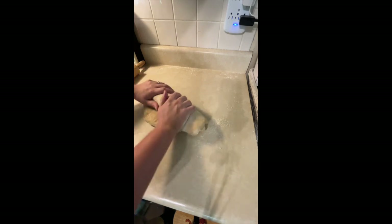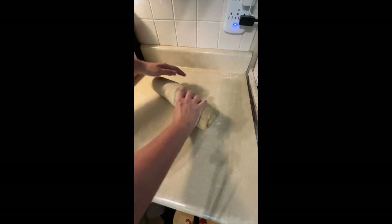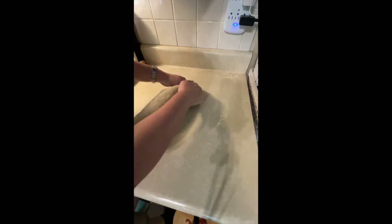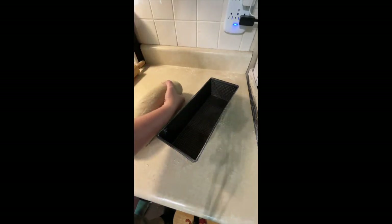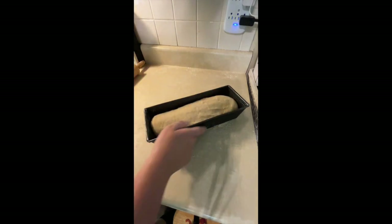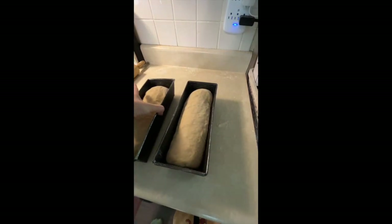Doing the same thing with this second loaf — rolling it up. If you notice little bubbles on the inside, it won't matter much, but if you can pop them you can just give them a little pop and that'll usually clear them out. That looks good, so we're just going to lift it up and drop it in the pan. There's a bubble forming right there — just pop it. It's not going to ruin anything if it doesn't pop.